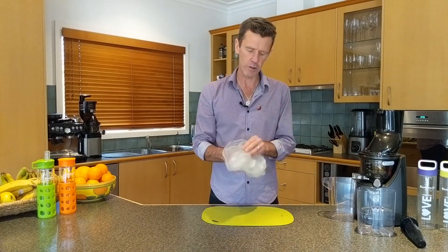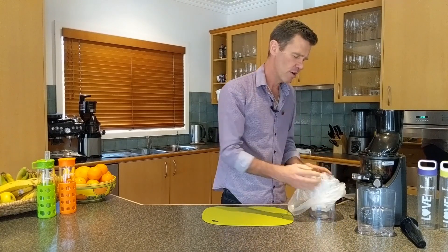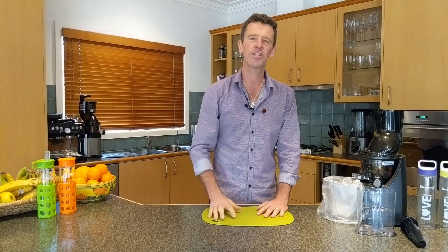A really good tip here — I always like to use a biodegradable recyclable bag, pop it over your pulp jug, and then when it's catching that pulp you can just grab it, throw it into your compost, and you've got recycling.